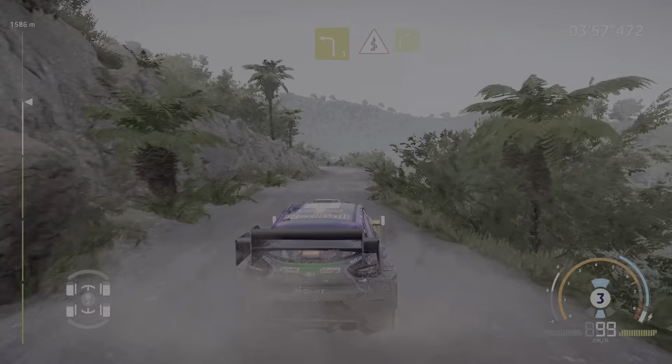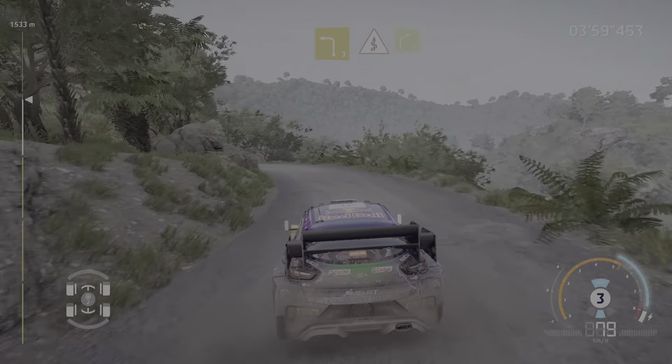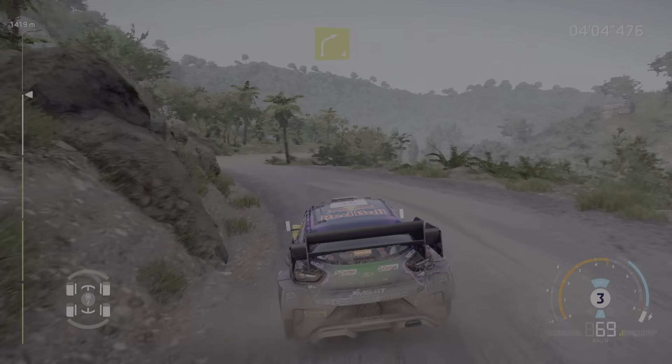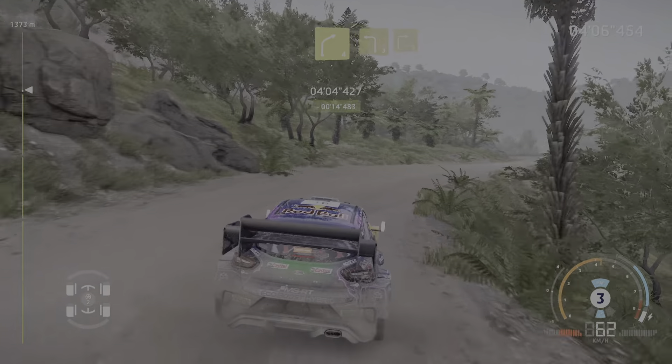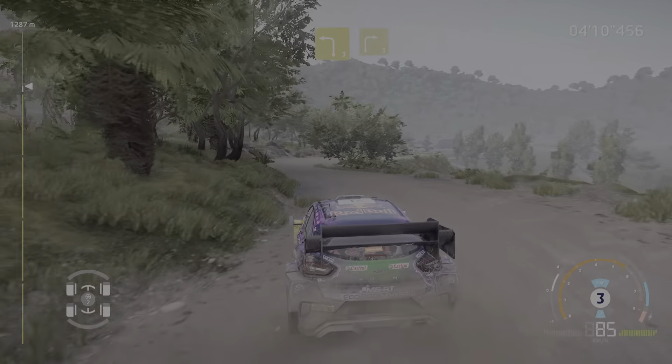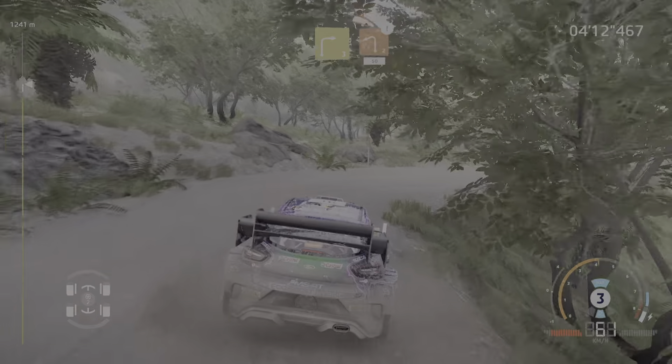Brake, left 3, into kink, into right 4. And brake, left 3, into right 3, and brake. Left 3 into right 3, and caution, left 2, keep in, 50.